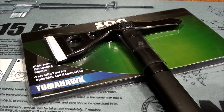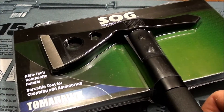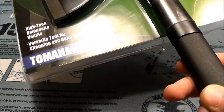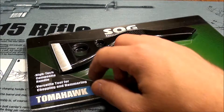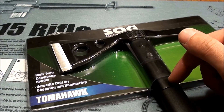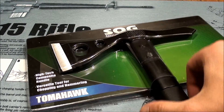Alright guys, doing another giveaway as you can see here. Giving away a SOG Fast Hawk Tomahawk. This is the black finish, straight edge type, 420 stainless. The overall length is going to be 12.5 inches and 19 ounces. And it's got a 2 inch blade length.